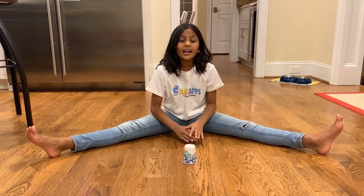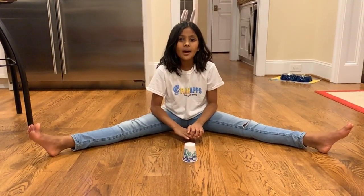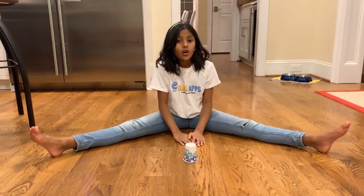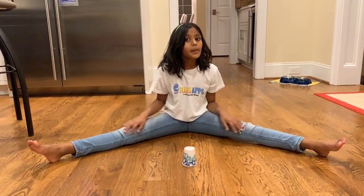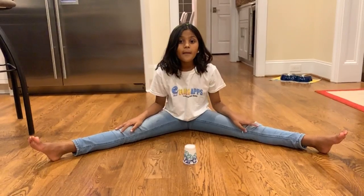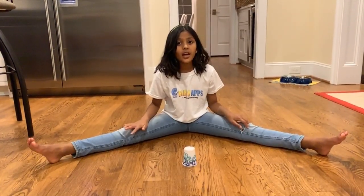Hi, my name is Kavya and today I'm going to be teaching you a cup song. If you don't already know what the cup song is, it is a music video and a song where the dancers and the actors were doing a little dance with their cups. So let me show you how it's done.